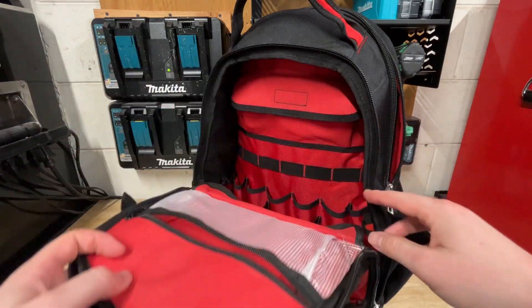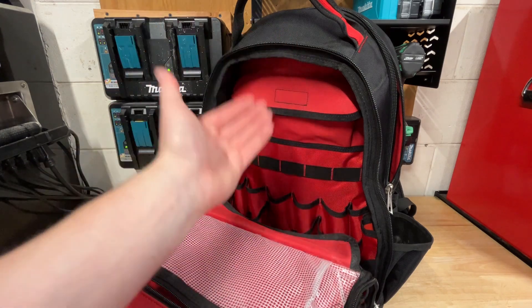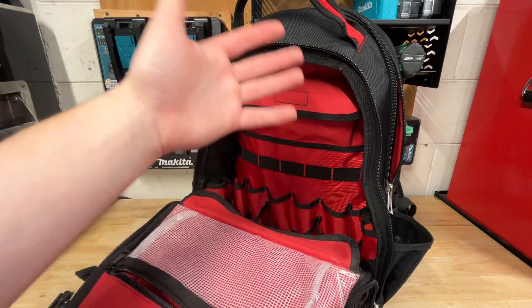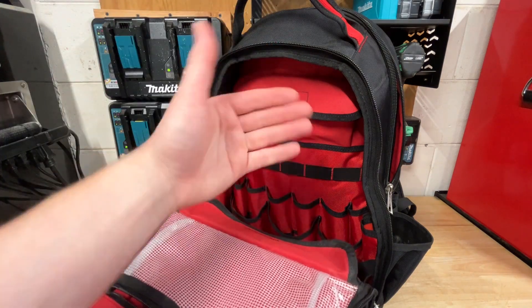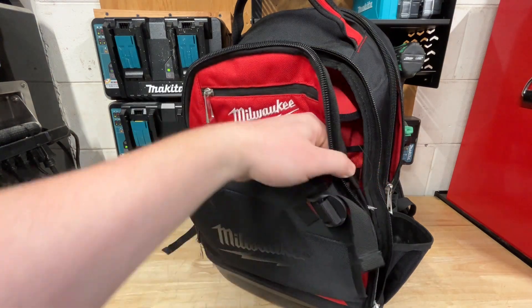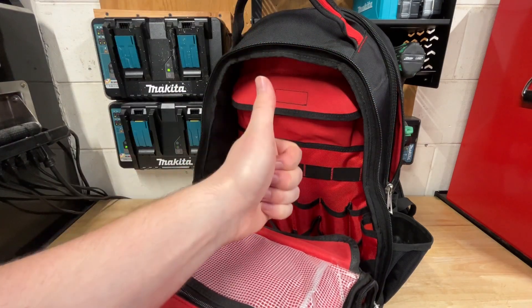Other than that, I do think the Milwaukee backpacks are still phenomenal if that's the only issue I've had with mine. I have my DeWalt backpack still and it doesn't see as many tools or as many job sites as this Milwaukee backpack does. Let me know in the comments what you think about this Milwaukee backpack failure. I might give Milwaukee a call and see what they'll do about it. Thanks for watching guys — take care, stay safe out there, have a great day.